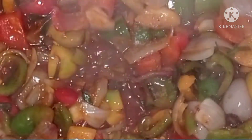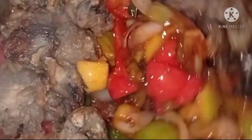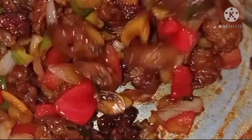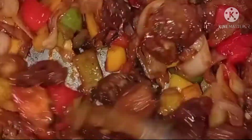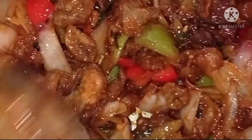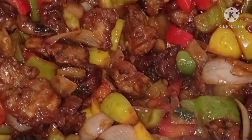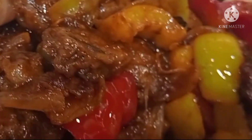Add some salt and stir it in a good way. In the same way, we will cook the mushroom chili with the vegetables. The dish is ready. The mushroom chili is prepared.